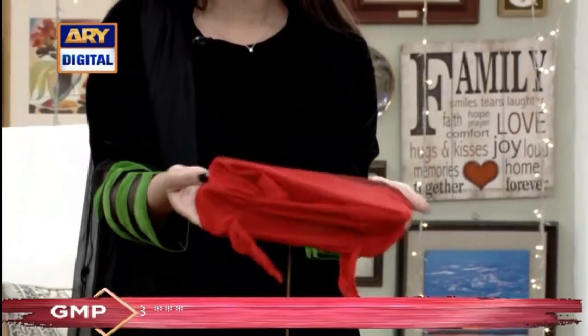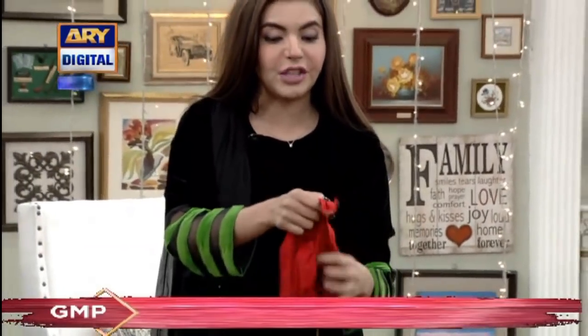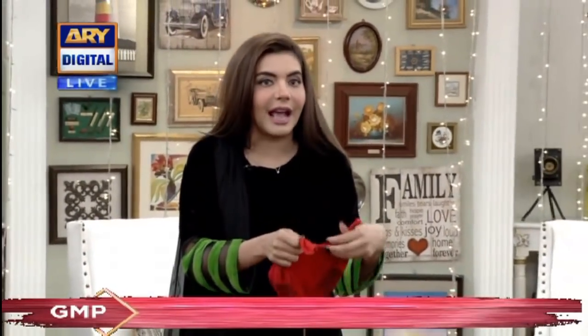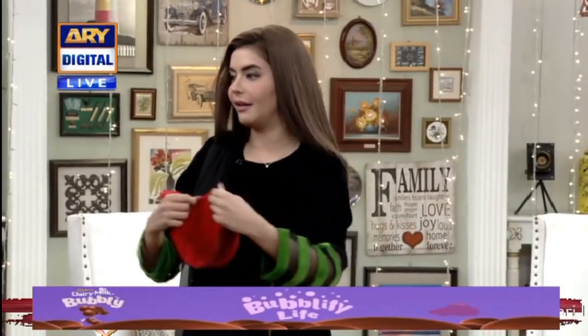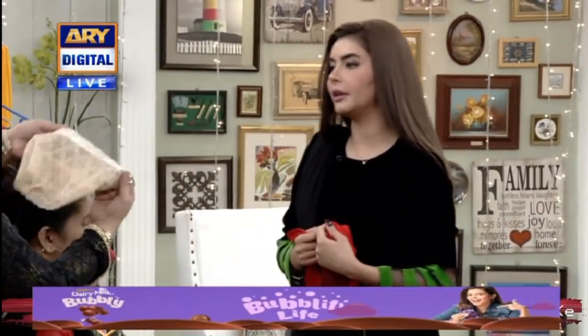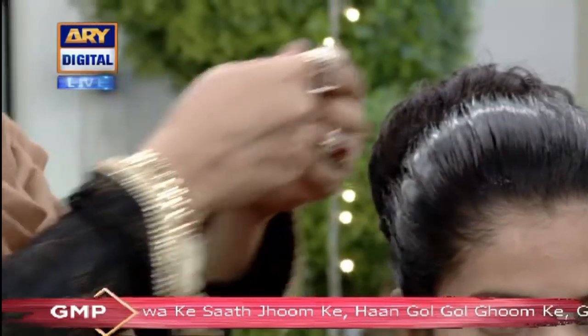The size of your head is a free size. Then you put it under and you will be relaxed if it opens. This is a complete look. This scarf is also available in a net design. Now you can see how it is being worn.